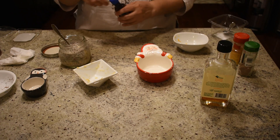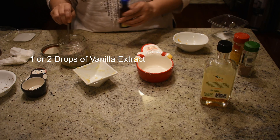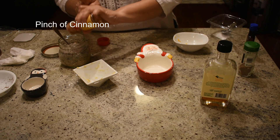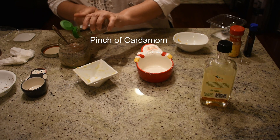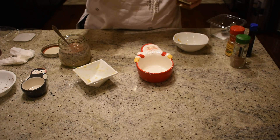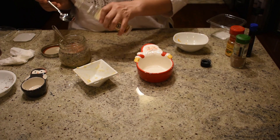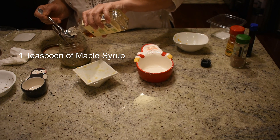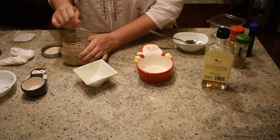We are going to add two to three drops of vanilla essence, a pinch of cinnamon powder, and a pinch of cardamom powder. The cardamom is optional — add it if you want. We are also adding one teaspoon of pure maple syrup.